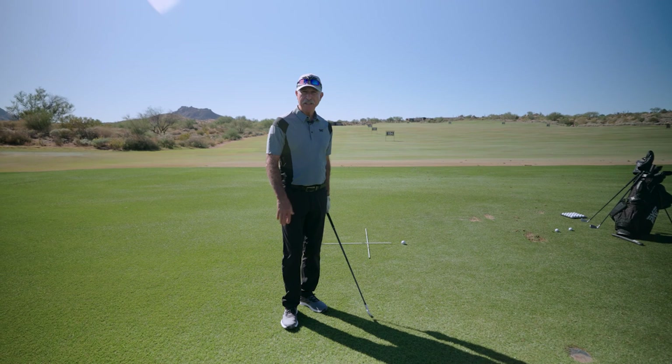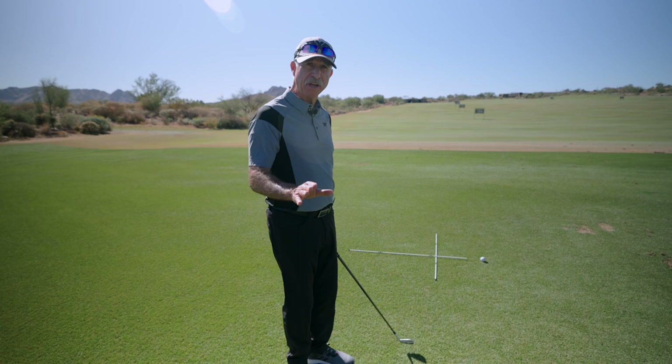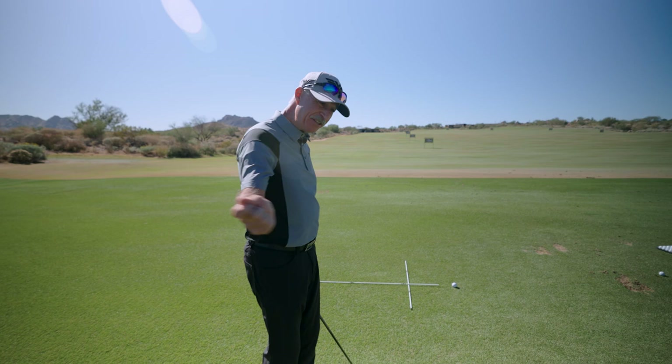Okay, this time we're going to hit a fade. As I approach the sticks, I'm going to make sure I stop short of the perpendicular stick. This will point my sternum to the left side of the golf ball, making it easier to attack from the outside with an open face and hit a fade.